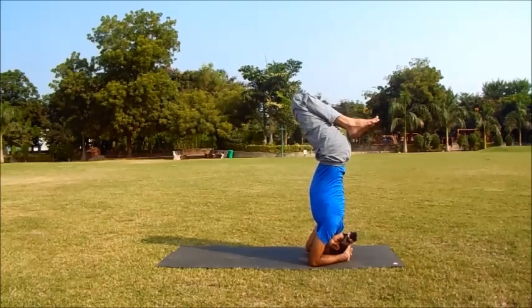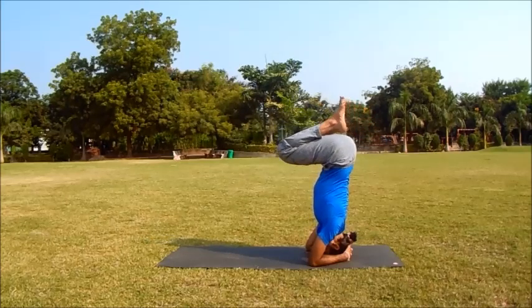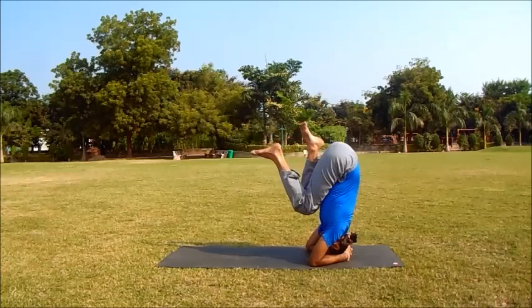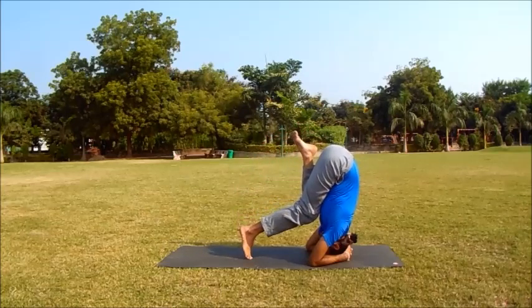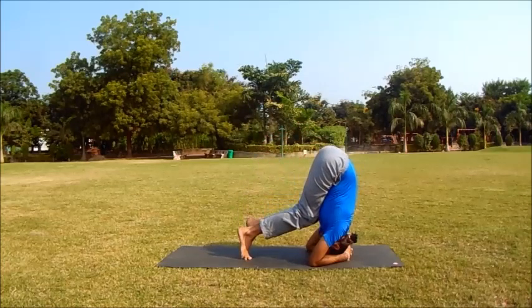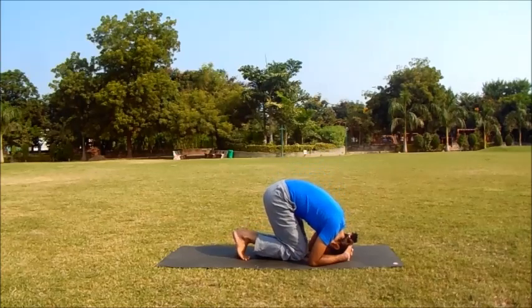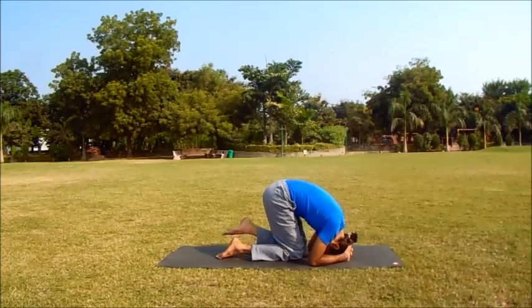Very slowly bend the hips, bringing the feet to the floor. Now relax in child pose before lifting the head off the ground. Just relax.